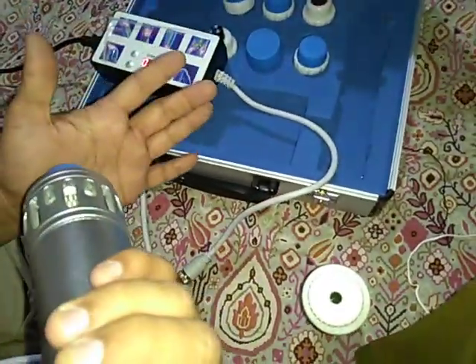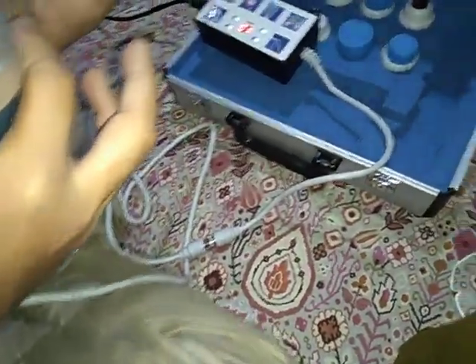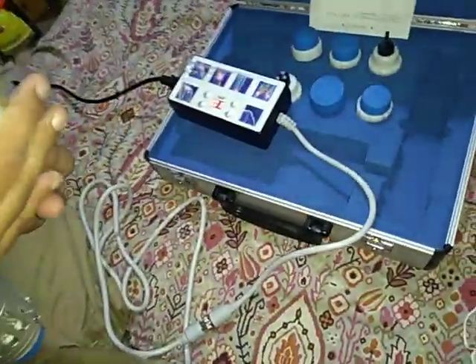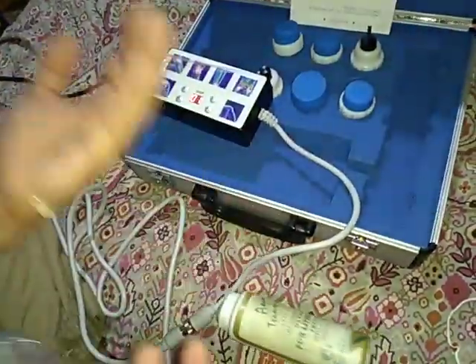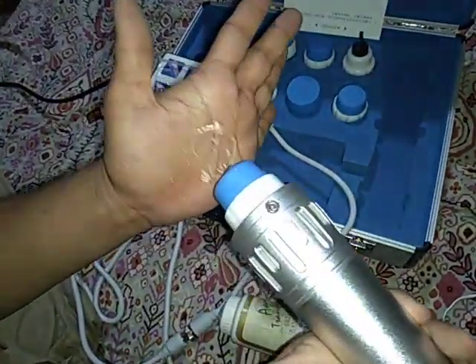Basically you need to put some gel, and then you can work out. There you go, I've just applied a bit of gel. And this is the gel.